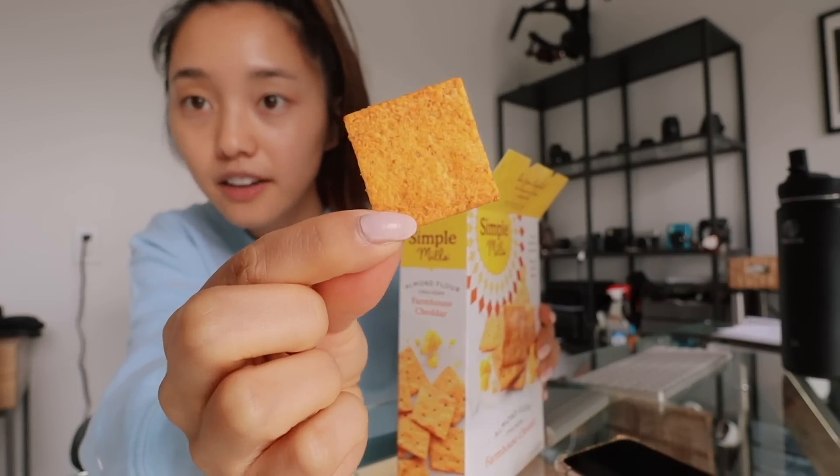I got a package — I got these almond flour cheddar crackers. My girlfriends were raving about them and they were like, you gotta try it. They smell like the Goldfish nacho blast — you know when they have the extra cheesy flavor? This is what the cracker looks like. It feels like a Wheat Thin. Wow, if Cheez-Its and Wheat Thins had a baby, it would be this. Dang, this really packs the punch. I didn't expect it to taste like this. And the ingredients are really clean.